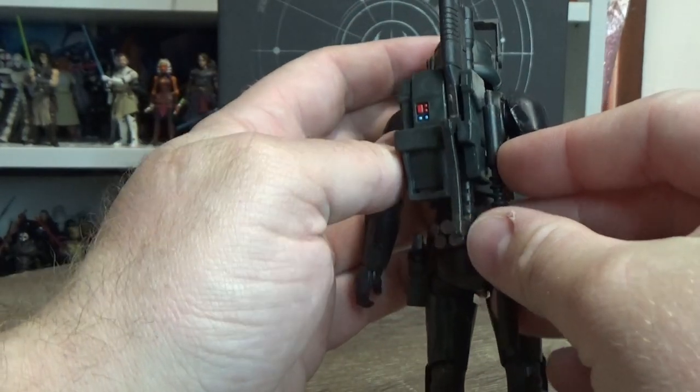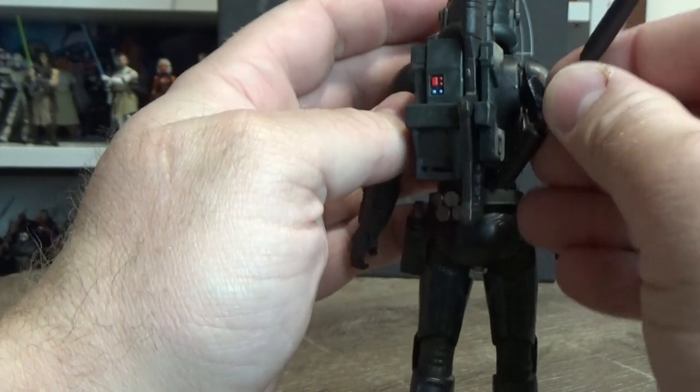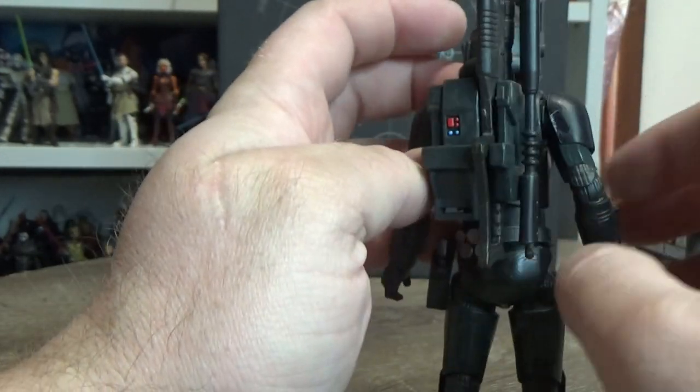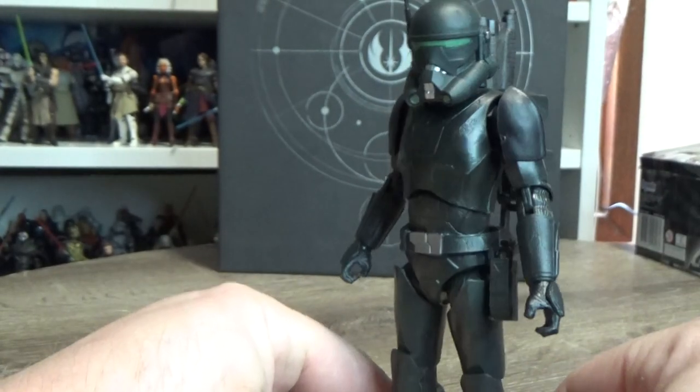This piece doesn't really like holding in there on this figure — it's a little loose in the side of the backpack, but it's not a big deal.